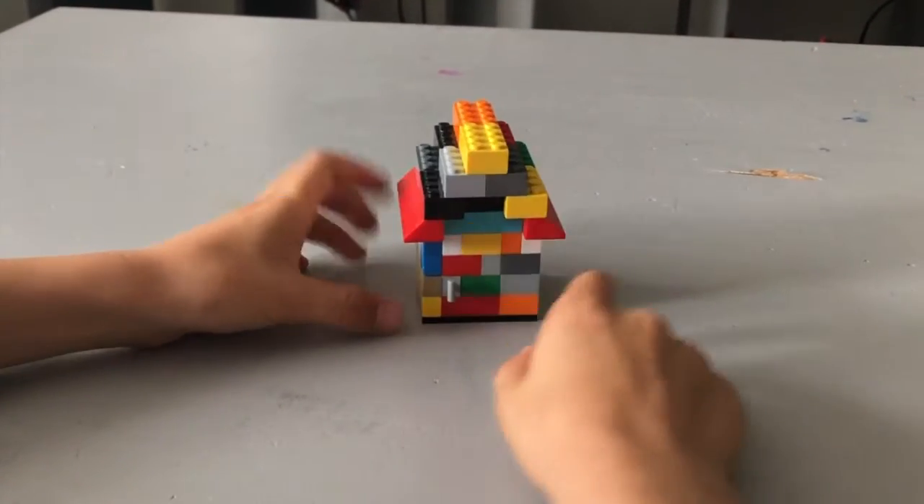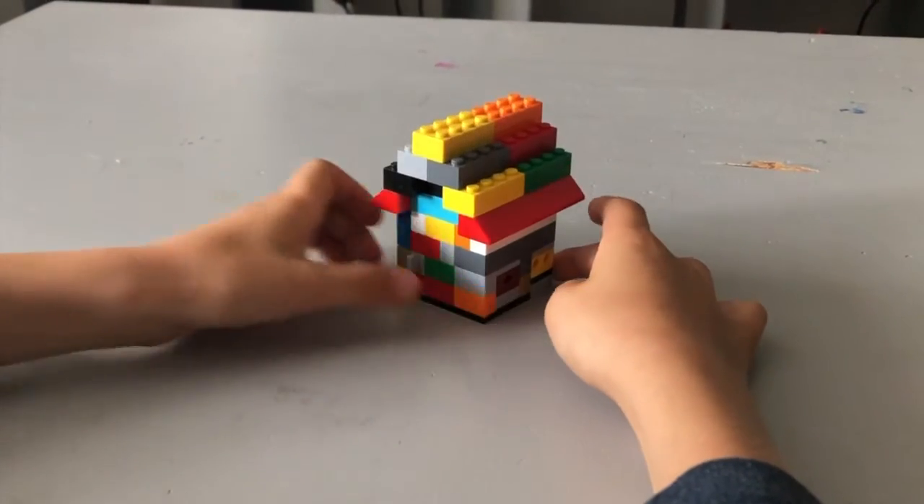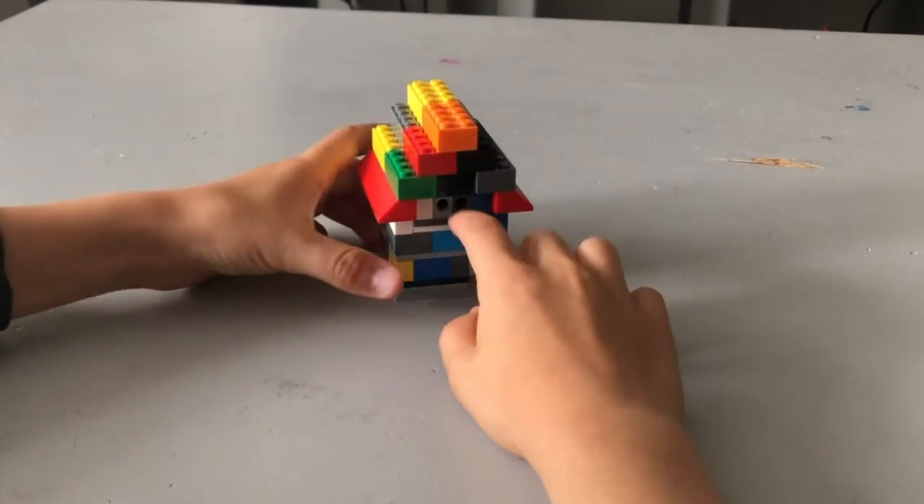So you see here, it's multi-color. Right here that I'm outlining is the door — there's the handle. As I turn this around, there are keyholes and more stuff.